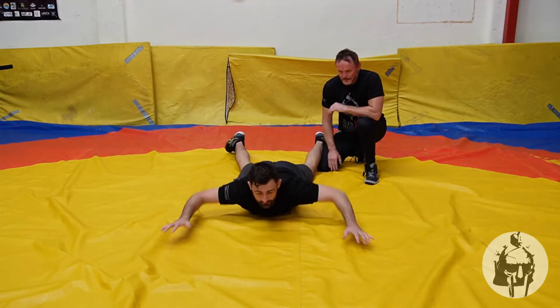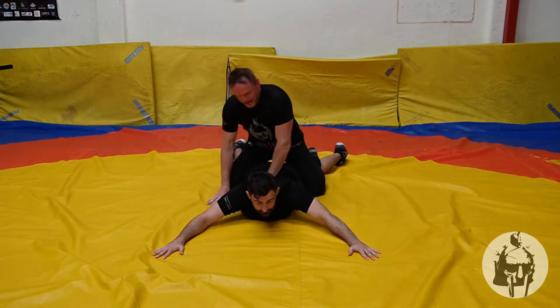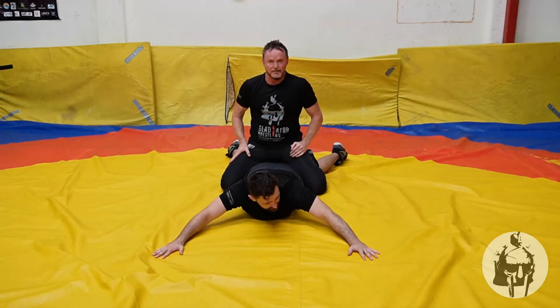Lance is down in a prone position. Lance's head is up. For me to actually hit this particular technique, the head needs to be down.